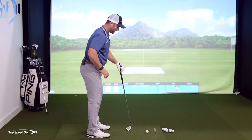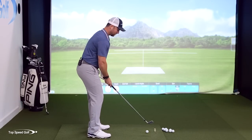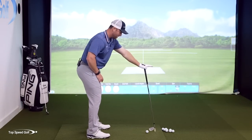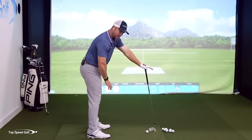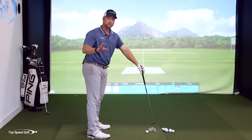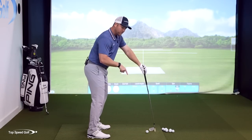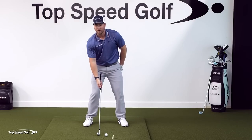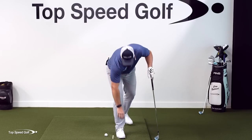You've probably seen a drill that looks something like this. I set up to a golf ball, I hold my club out, and then from here I can throw under this club, and that gets me shallowed out from the inside. I love that drill, but there's a small variation that, when you add it, takes your low point from behind the golf ball to in front of the golf ball.